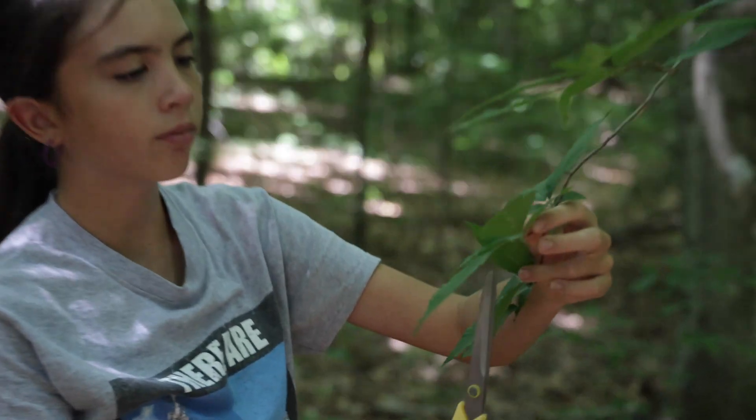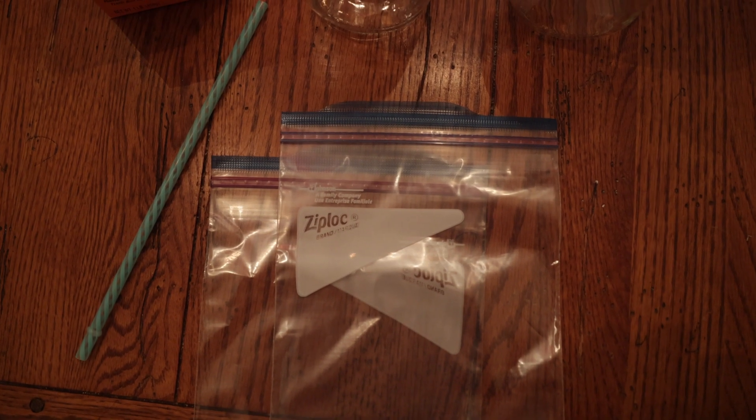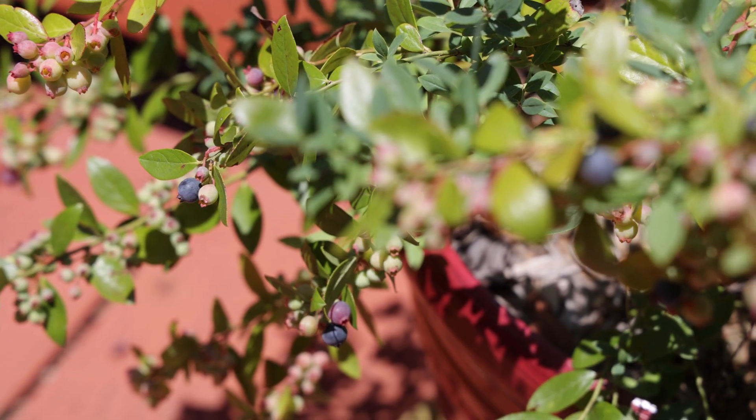And if you want to do this experiment at your house with the leaves around your home, all you're gonna need is a glass jar, a ziplock bag and a straw, some baking soda, and of course a few leaves.